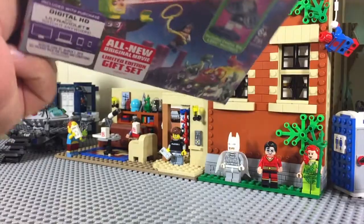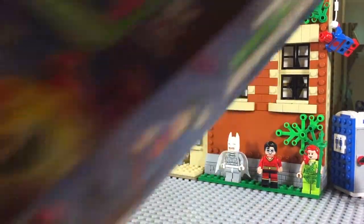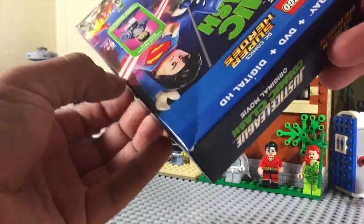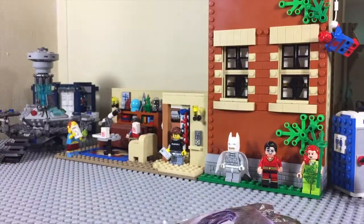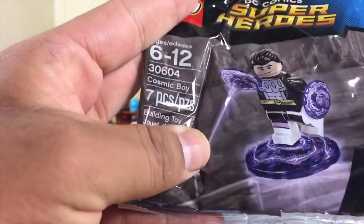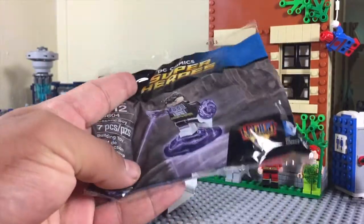Usually anytime DC releases a new Lego movie, they always have a unique or exclusive thing that comes with it. I think personally my favorite has been the Bizarro Batman. And there it is — first thing we pull out — 30604 is the number.